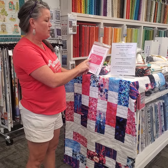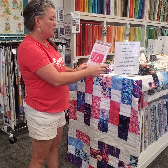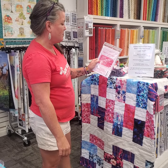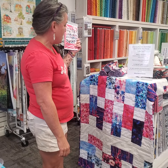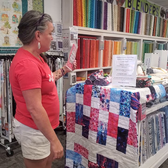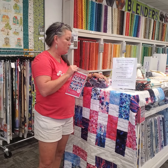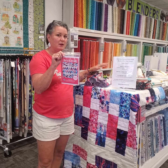One cake roll. You can use charm packs for the extra squares, and then it shows how much you need for your binding. So all of the information is on there just like any pattern — any cake roll, any cake roll pattern, and they work together.